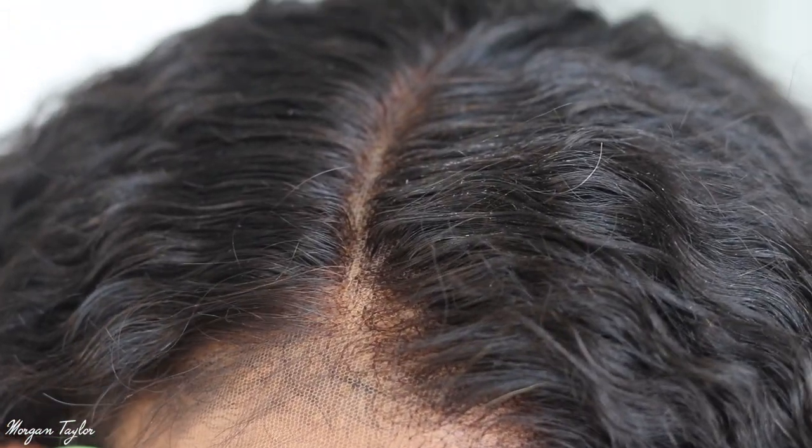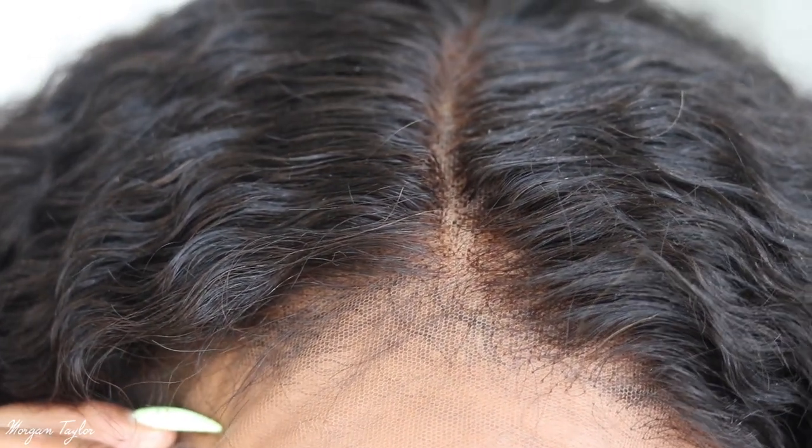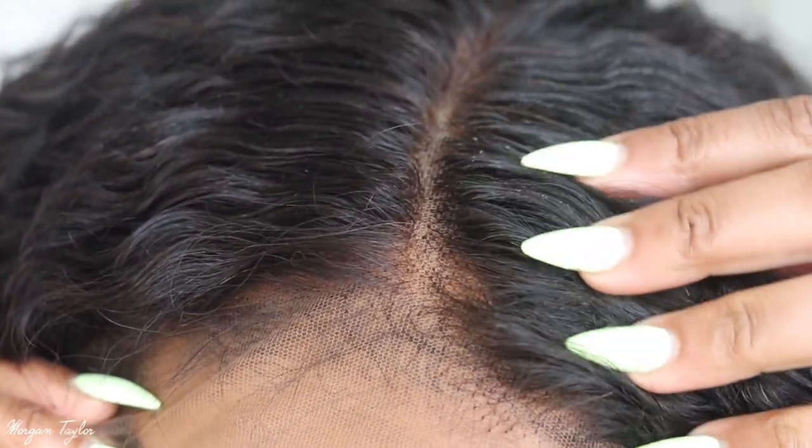I did have it on a mannequin head and I made a side part — I really wanted to try a side part with this curly hair. I'm going to zoom in closer so y'all can see what the hairline looks like before I cut the lace or do anything like that.